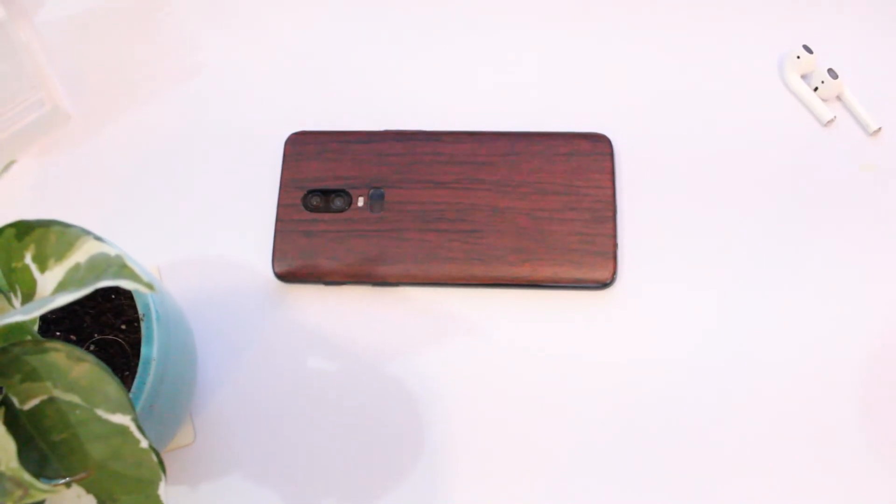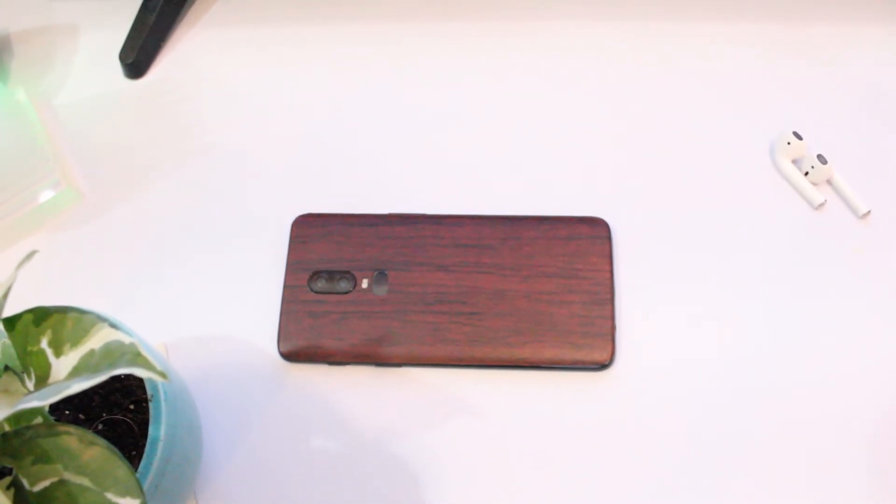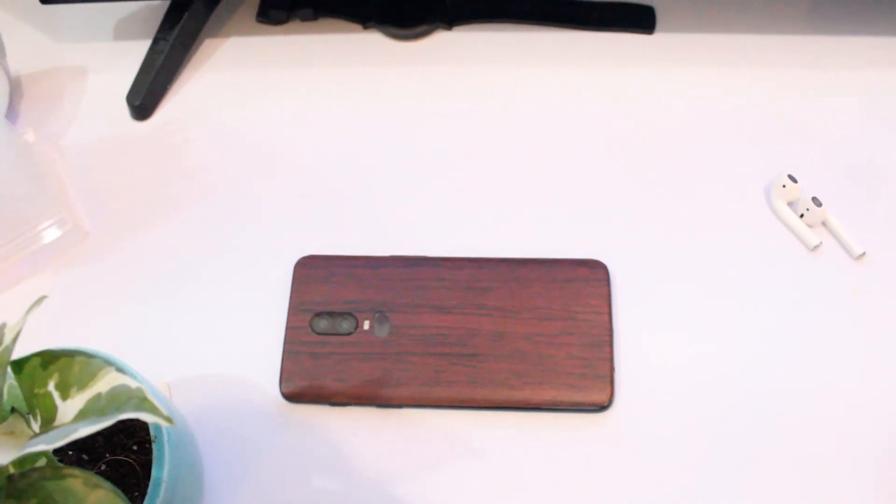That was your final look at the Android 11 Developer Preview 2 on OnePlus 6. Do like this video if it helps you out, stay tuned for more videos like these, and I will see you guys in the next one.